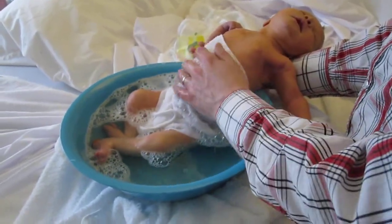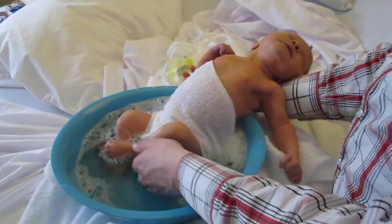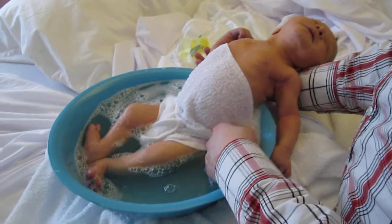All right, so here we have Louie in his very first bath. I'm trying to not laugh because my stitches are hurting, but look how relaxed he is. He's like all the way back. Look at him.